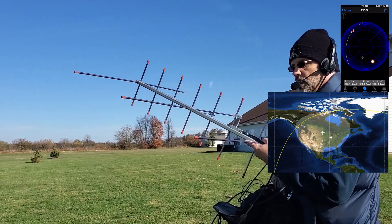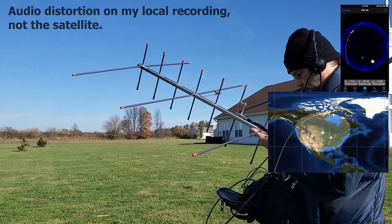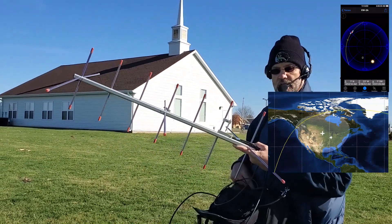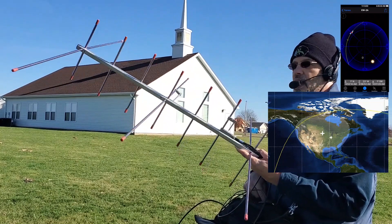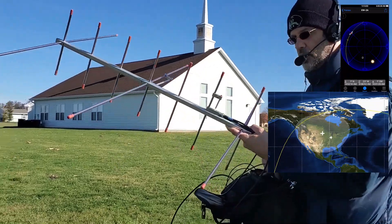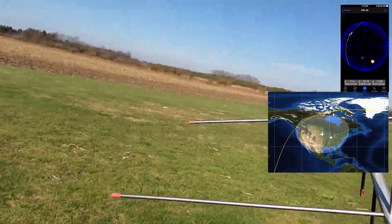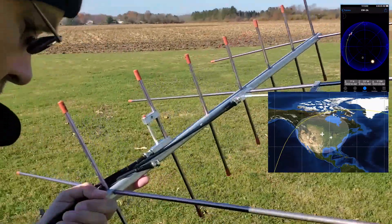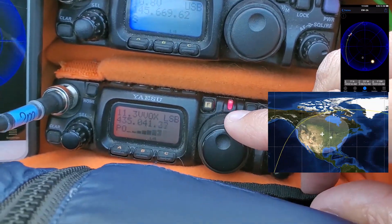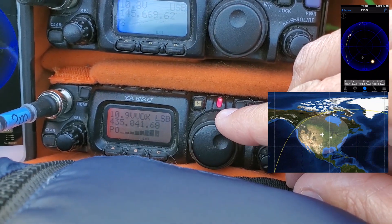A station using an amplifier checks in. KX9X responds on the 2A pass. Kilo X-ray 9 X-ray, Echo November 5-0. AXY9X adjusting to Doppler here.